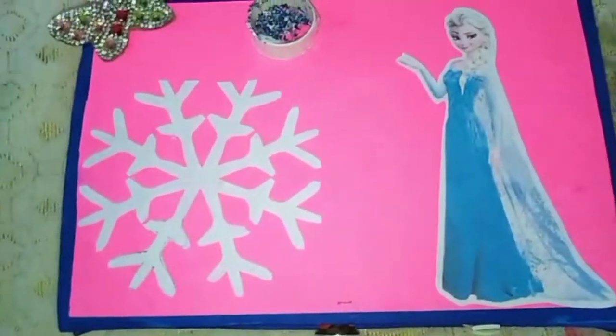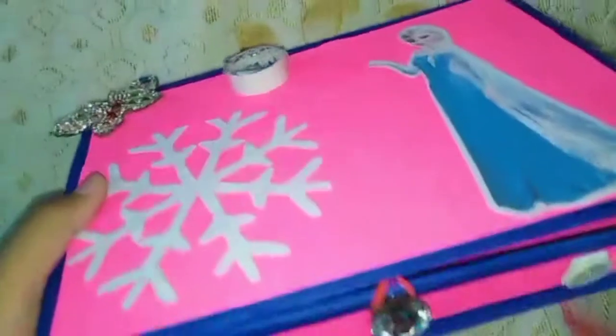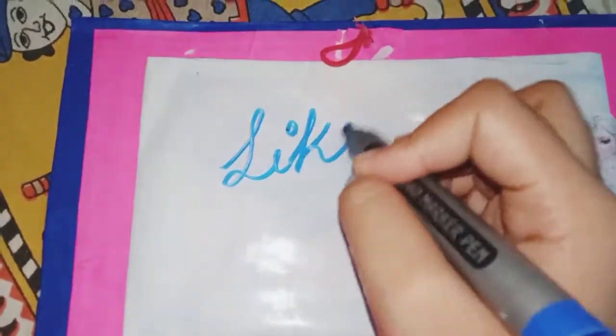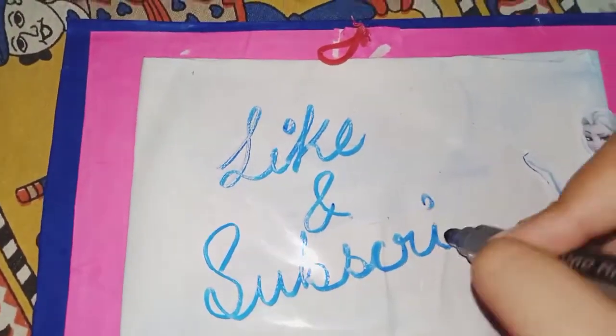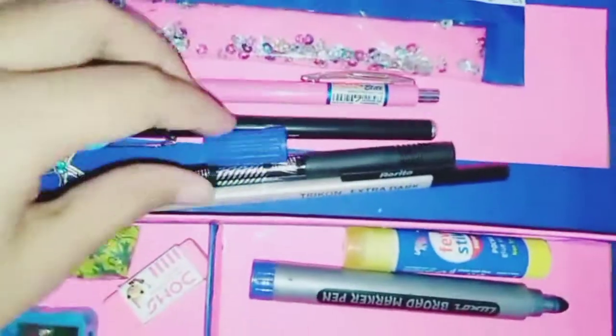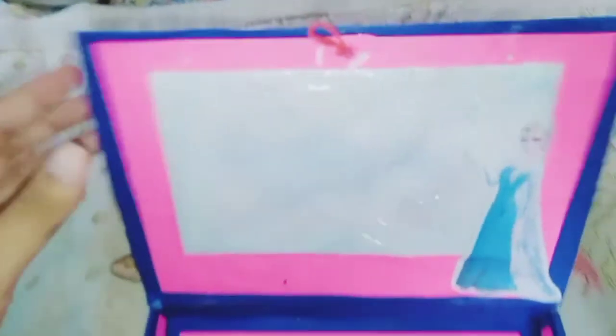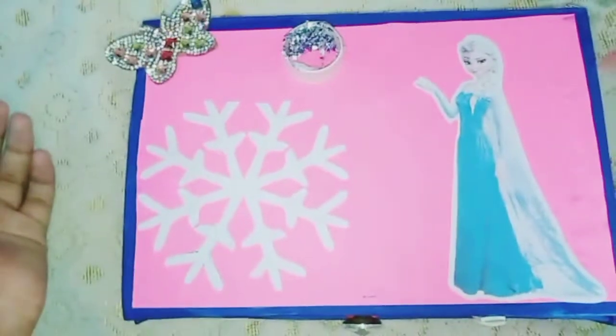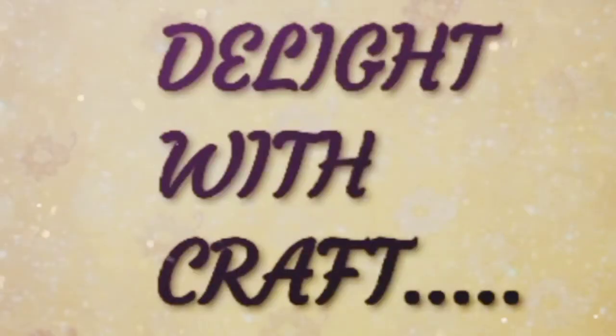Hello friends, welcome back to my channel. Today I will tell you how to make a beautiful pencil box by using cardboard and colourful paper. It's very beautiful, so let's see how to make it.